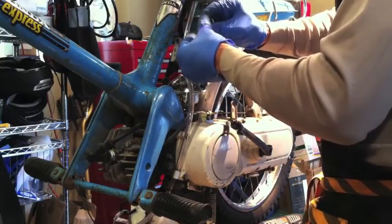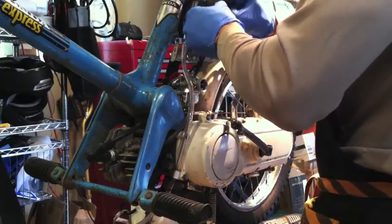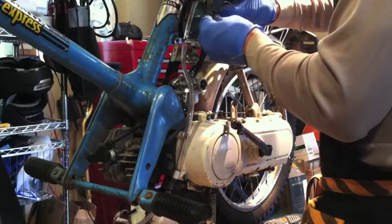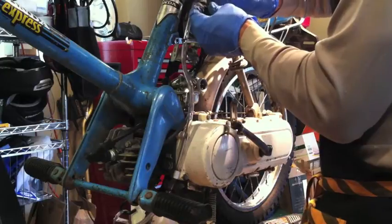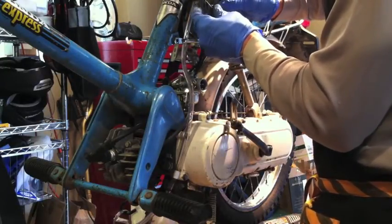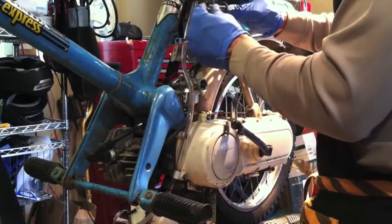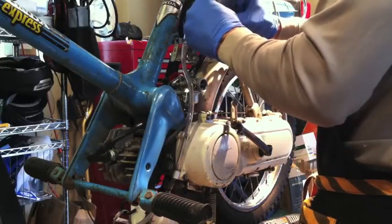I thought this thing was out of gas, but there was some bad gas in the tank. As I added new gas and turned the petcock on, much to my chagrin, I saw a big glob of nasty gas pass through that clear fuel line into my new carb, which was distressing. But I hope this helps people out with the installation of this aftermarket carb. Thanks for watching — we'll see you next time.